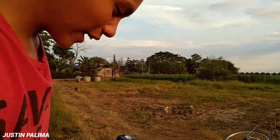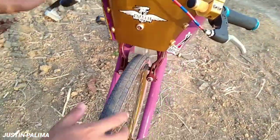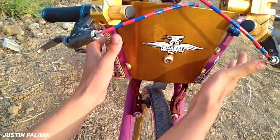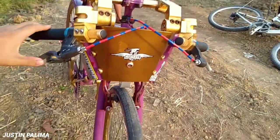Guys, i-review na natin si Ninja RR, all parts yun guys. Simulan na natin dito sa ano niya guys, dito sa manibela dito. Eto yung ano na, eto yung mukha guys. Ayan, yung buong head nga na yun, yung cover na ito. Yung ginagalaw na ito. Tapos dito naman tayo.